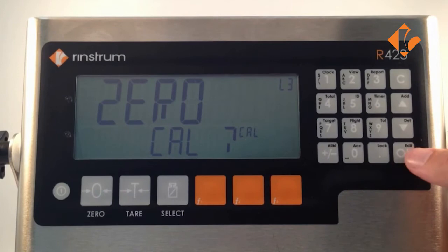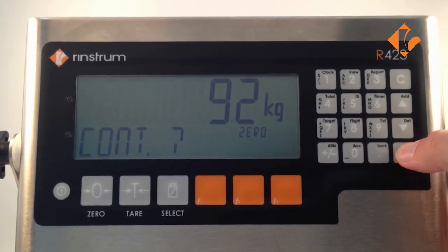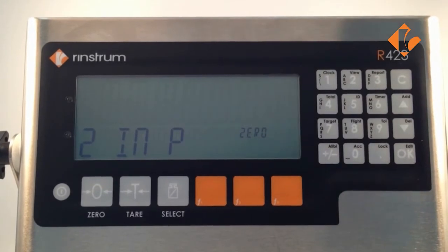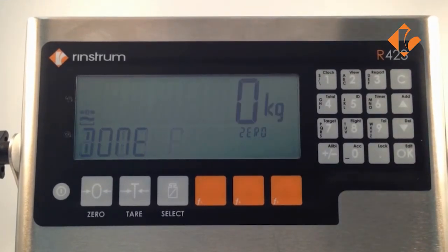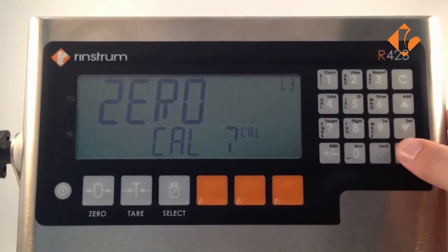It asks us if we wish to zero cal; we press ok to confirm. We then see the live weight on the screen and it asks us if we want to continue. The ok key confirms, zero in progress is displayed, followed by done. We then press ok to confirm that we're done.